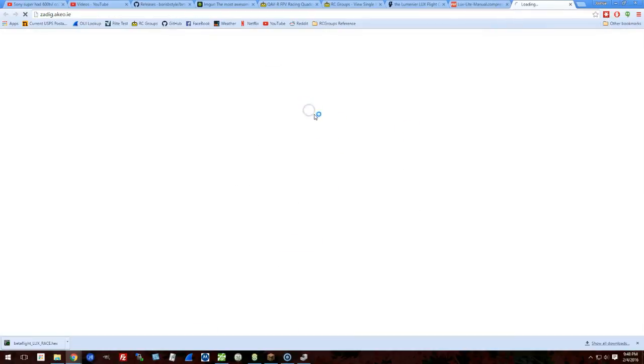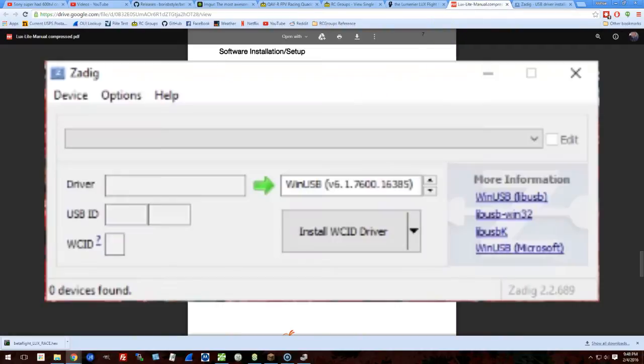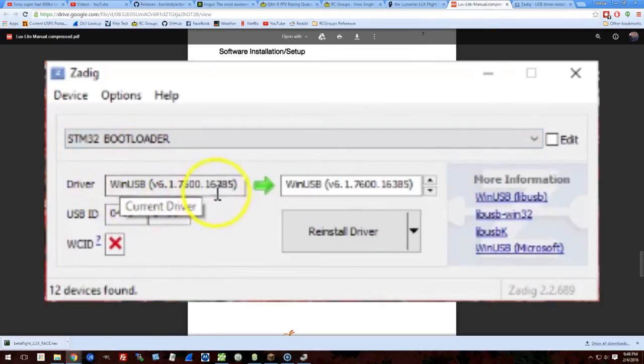I'm going to show you how to fix that. We go to the manual and download the Zadig program, which is going to fix the driver for us. I'm now running Zadig — by the way, I'm on Windows 10. Click Options, then List All Devices. I do want to point out that you need the LUX plugged in in bootloader mode, otherwise the relevant device won't show up. Go down to the STM32 bootloader — if you don't see that, hold down the boot button and plug in your LUX; you should see a solid blue LED with no other LEDs flashing. Select that one. The target driver shown is WinUSB. Now I'm going to click Reinstall Driver.